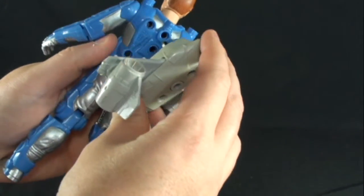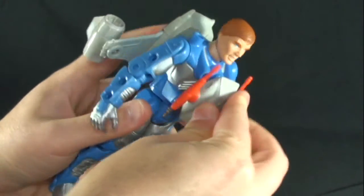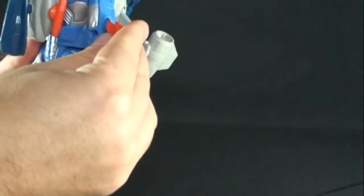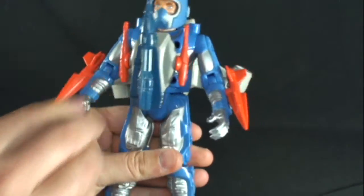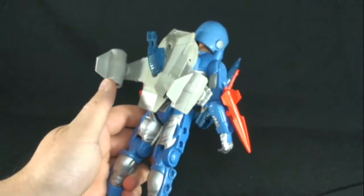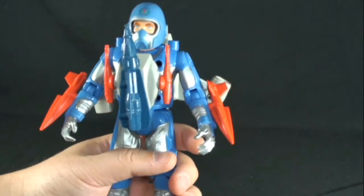What he looks like in the show — putting on the backpack, his helmet, his missiles — this is essentially how he looks in the show. This is what Sky Knight looks like, and it's pretty cool. But again, you can put the thrusters on his legs, you can do whatever you want, which is so cool.